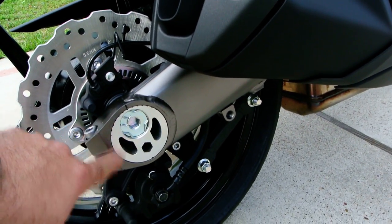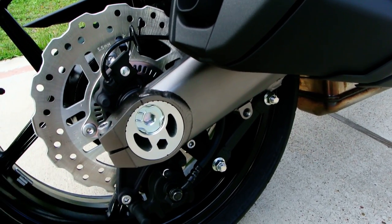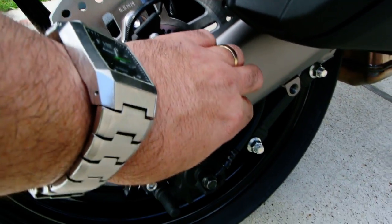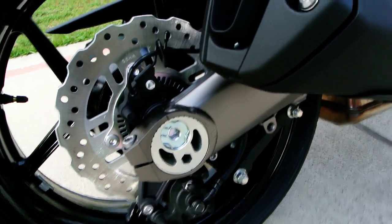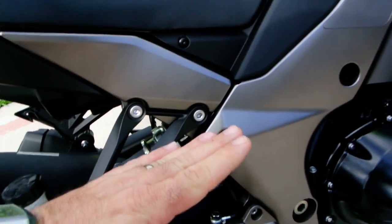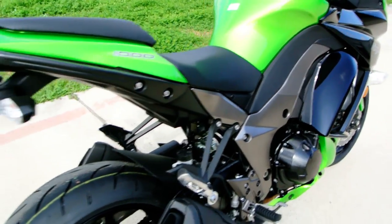This has eccentric chain adjusters. To adjust the chain, loosen up the pinch bolt here, stick an Allen wrench in, and loosen the pinch bolts on the other side too — then this whole assembly will rotate. This also has what's called a horizontal backlink shock, so you can see the shock is laying horizontal. Same setup they're doing on the new ZX-10. It's got grab handles on the back.